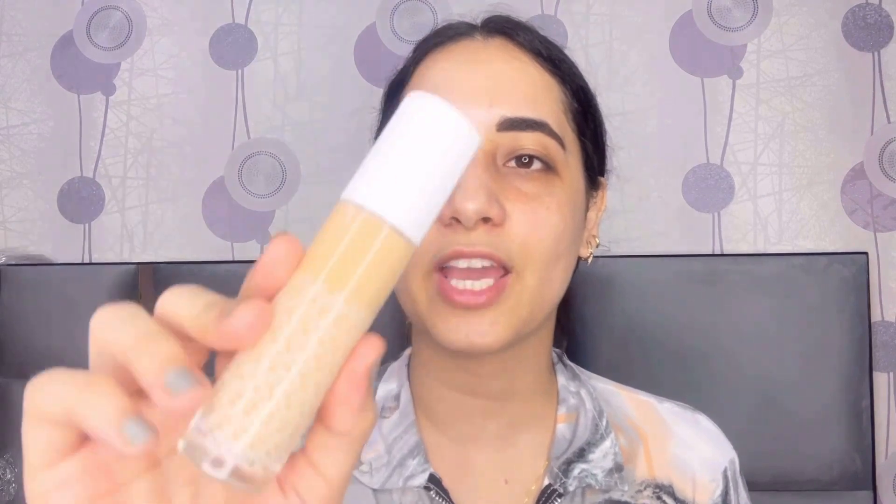Apply the powder very lightly so that your foundation won't be cakey. Next I am taking this Kay Beauty Foundation in shade 120Y Light. I am using the back of my hand and blending my foundation with a damp beauty sponge. It gives you medium to full coverage.